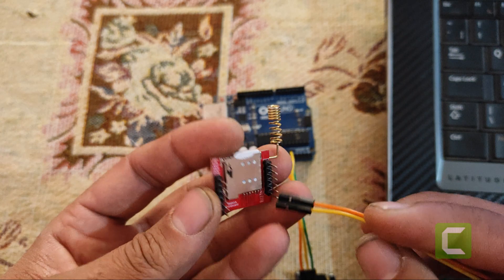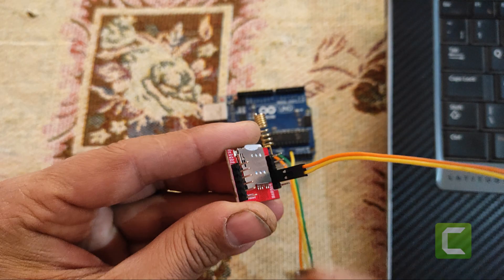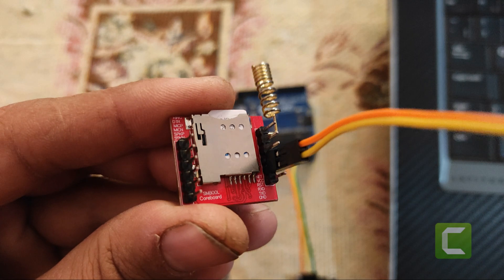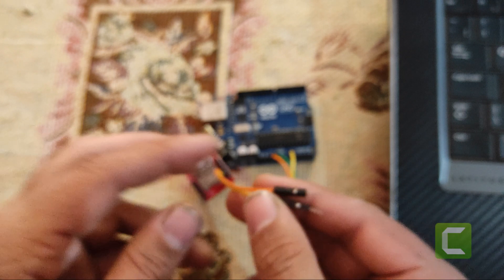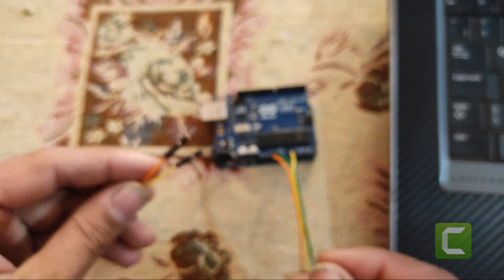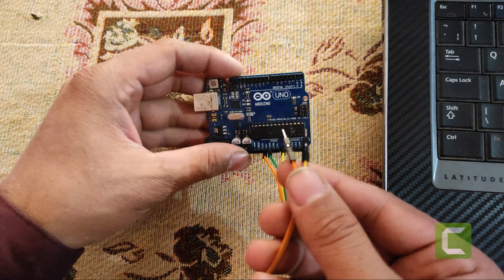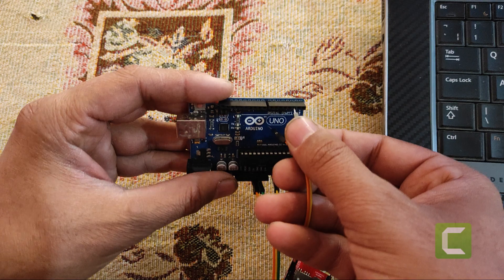Connect female to male jumper wires to GSM module pins. Yellow wire is for TX and orange wire is for RX. Connect TX wire to pin 2 and connect RX wire to pin 3 of Arduino.